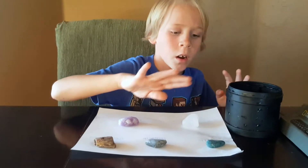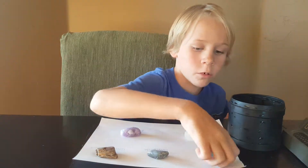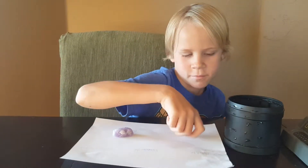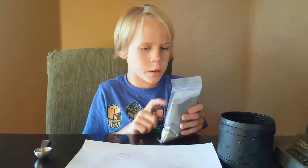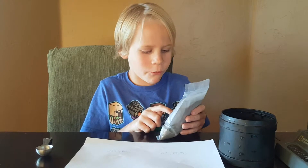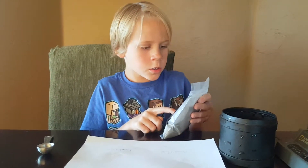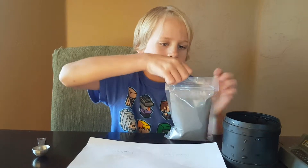Two steps as before — same rocks, just as before. We are going to put in the grit powder just like before, but this time it's finer. So we are going to put one scoop of this in.